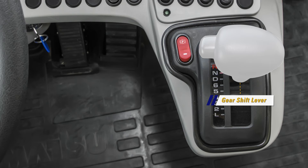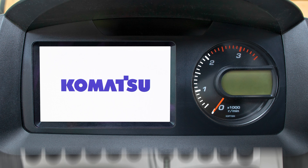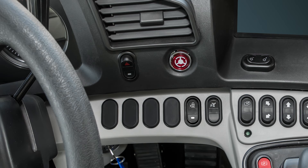The gear shift lever is mounted into the dash panel just to the right of the steering column. The lever must be in neutral for the truck to start. Just to the left of the gear shift lever is the parking brake switch, which needs to be applied for the engine to start. The main monitor panel is centered in front of the operator on the dash. It includes a color LCD screen and a round digital tachometer. We will cover the monitor in another lesson.